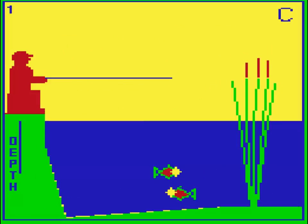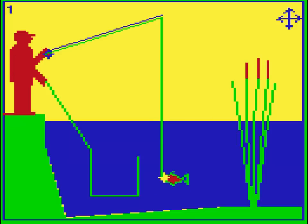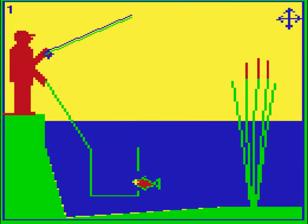Even stationary fish and huge targets are very difficult to hit when your brain has to measure in pixels. After you've hooked a fish you then have to navigate it into a net. Bashing the fish against the side of the net allows it to escape and, very slowly, swim away.